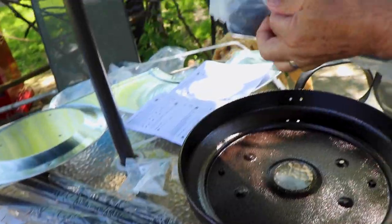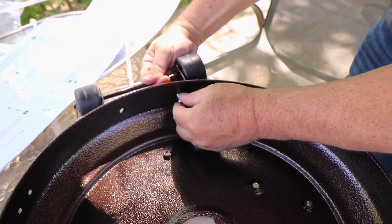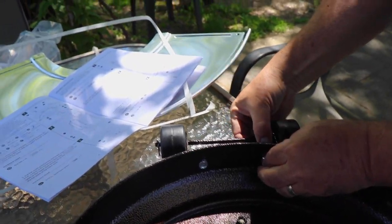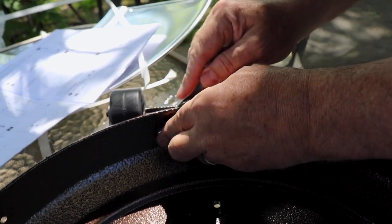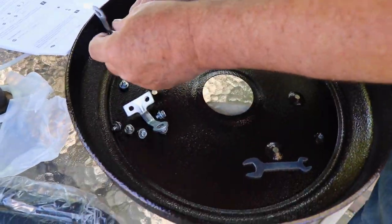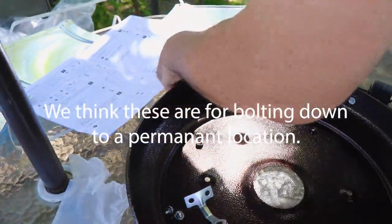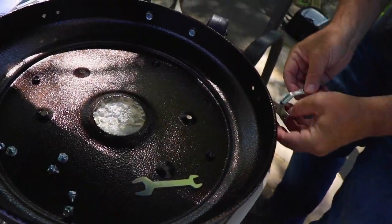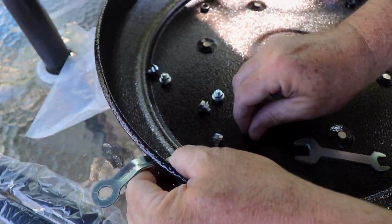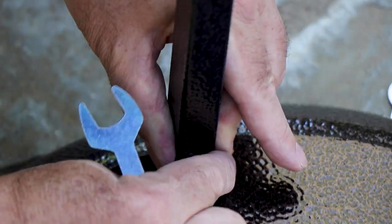Step one is attaching the wheels to the base. All the screws are in that bag. Set it up with one here and one here — nut goes in this way with the washer. Then do the base assembly and the support brackets, just hand-tighten first.